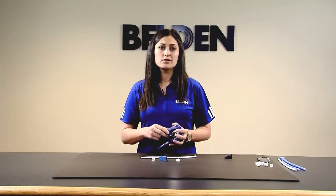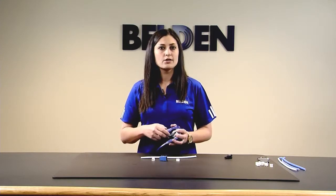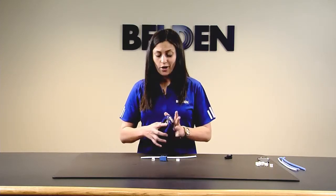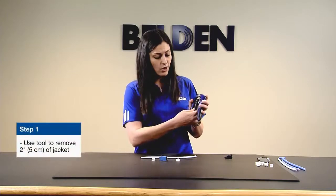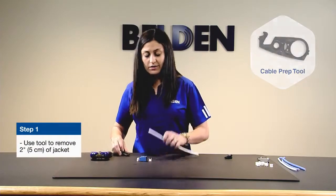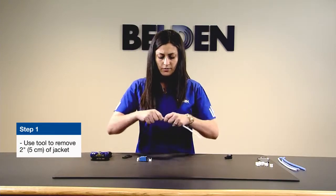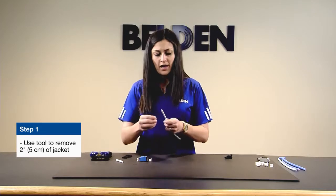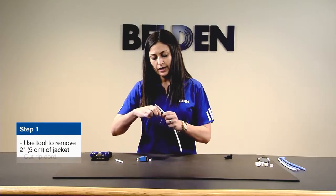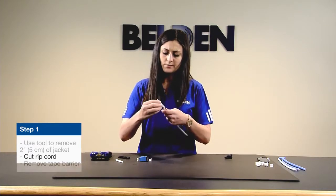Any additional tools such as a 110 punchdown, RJ45 crimper, or flush cutters are not required. Step one: take the small insert tool out of the RevConnect handle and start prepping your cable. It has a nice cable stripper which allows you to cut the cable. The 10GXS cable has what's been called a floating shield, or just a small tape barrier.